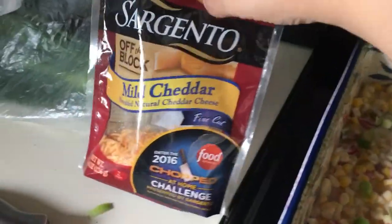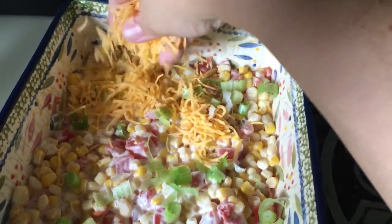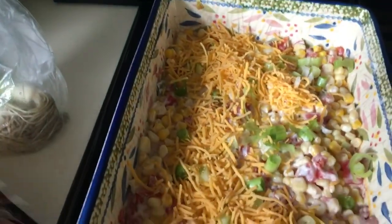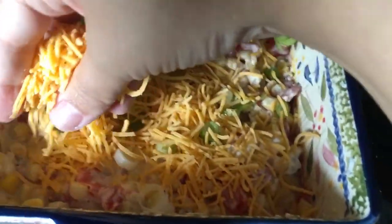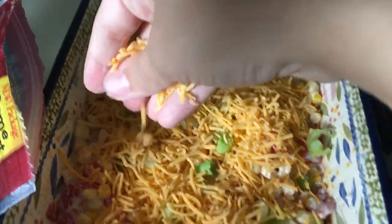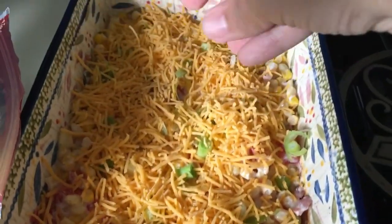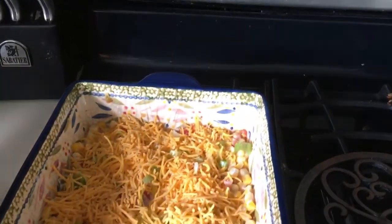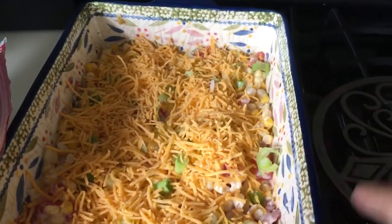Now the best part is the cheese — you just want to grab a good handful and put it all over the top. You get protein from the cheese, from the yogurt, and just a little bit from the sour cream. Like I said, you can skip the sour cream and do more yogurt if you want. Then we're going to pop this in the oven at 350 degrees for about 10 minutes — just enough for the cheese to really melt and the flavors to blend.